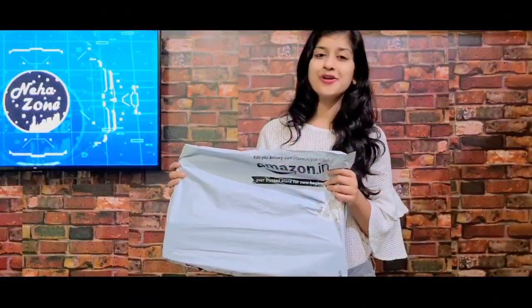Hello guys, welcome to Neha's channel. I ordered a basic tripod from Amazon which I am going to review. If you want to shoot a video alone, the tripod will be very useful. We always shoot videos on our own and our video is shaky and our time is wasted. If we shoot a video on the tripod, our video will be steady and the quality will be better. So guys, let's unbox this!